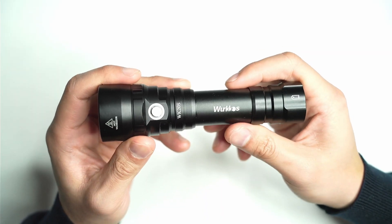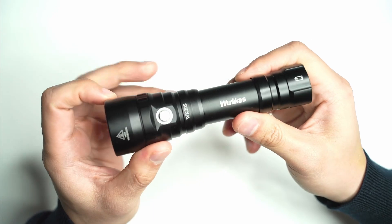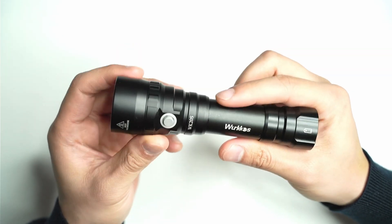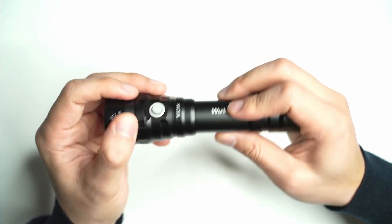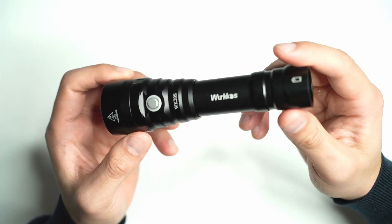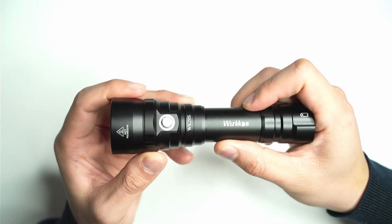Let's talk a bit about the overall construction, LED, lens, bezel, and reflector. You can see here you've got this standard type 3 glossy black anodizing. It's the same stuff you see on all the other Workos lights out there, even the ones with different colors. I find they just use that same anodizing — it definitely does the trick and is reasonably durable, but it can be a little bit slippery.